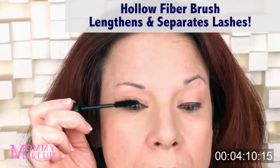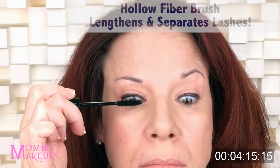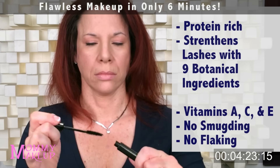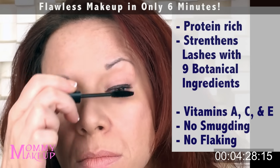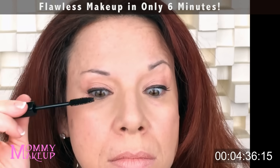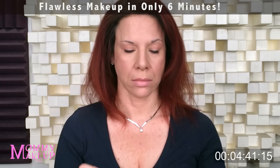Step five — Lush Black Mascara. It contains a hollow fiber brush, so it really lengthens and separates your lashes. It's a great mascara for every day. It has a protein-rich formula that strengthens your lashes with nine botanical ingredients. It contains vitamins A, C, and E — it doesn't smudge and it doesn't flake. Personally, I like to put mascara on my top lashes only. I find that when you put it on the bottom, it can drag your eye down and get smooshed with your concealer.